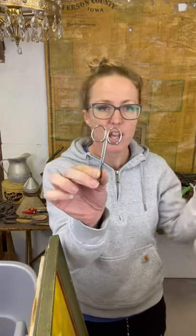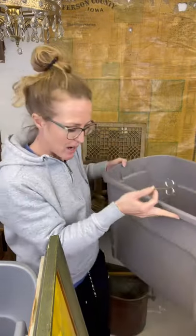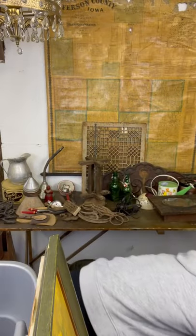I did grab little scissors. Anytime I see little scissors I'm always grabbing those. I try and wait until I have like a little bundle of maybe five of them, because then you can sell those bundles together and people like to put those out for display.